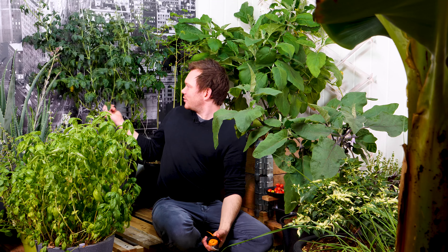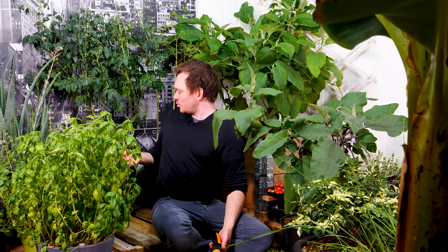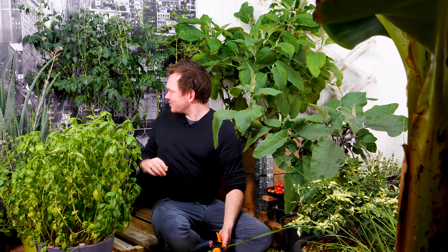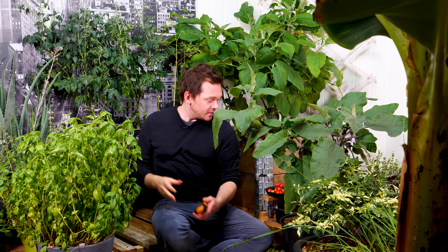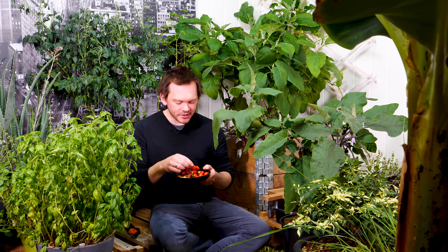Hi everybody, welcome back to my grow room. Today we are actually going to butcher the whole garden. I'm going to get rid of this poor looking tomato plant — it's not doing that well, it hasn't been watered for a couple of days, so it just falls apart. I just picked off some ripe tomatoes — a full bunch — and they taste just fantastic. These are the praxis cherries.